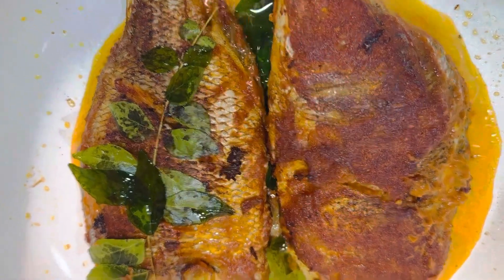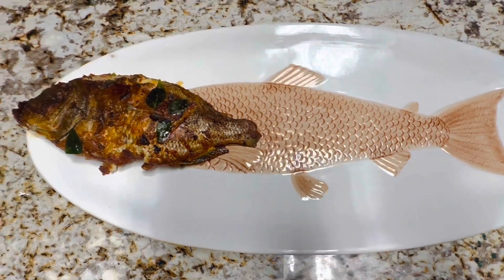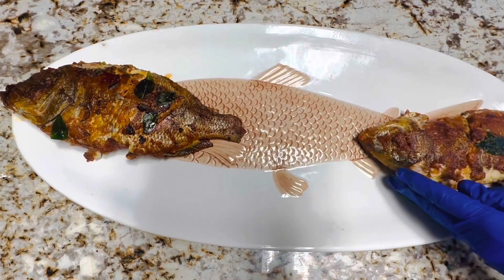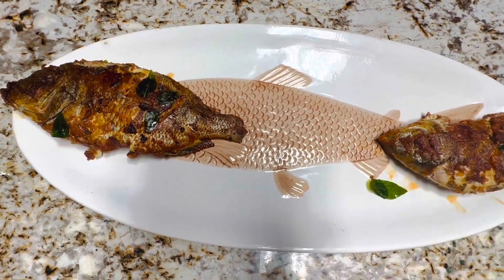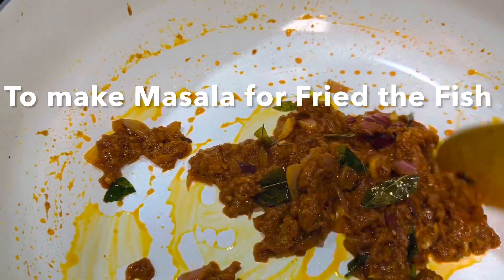Now it's plating time! You can top with fried crispy onions and curry leaves. If you want a more wet masala on your fried fish, you can sauté the same ingredients used for the basic marination with some chopped onion.